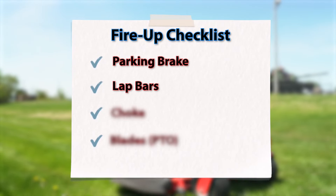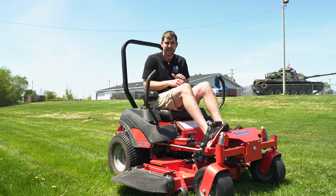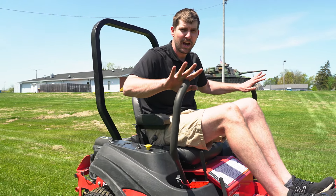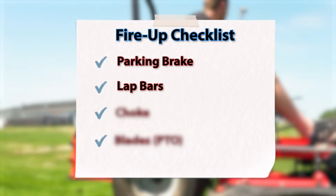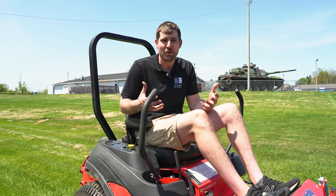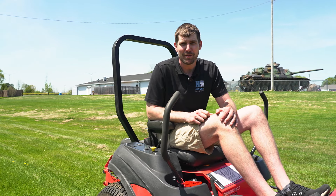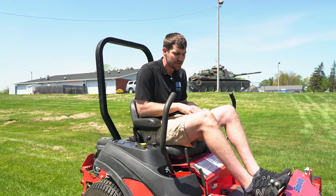There is typically a parking brake — on Simplicities, it's right here. Sometimes there's a lever on the left-hand side. Some of them do not have parking brake levers. You've got to have the parking brake in the up position, and you need to have the arm bars completely out. If I don't do one of those steps — like this arm is in or the parking brake is down — nothing's gonna happen when you turn the key. Make sure you've got all those things in order and you're sitting on the seat.